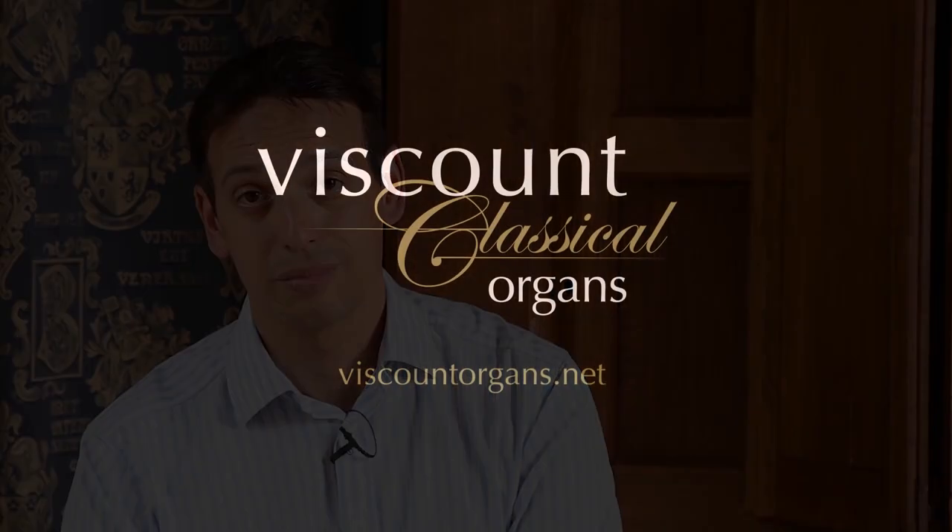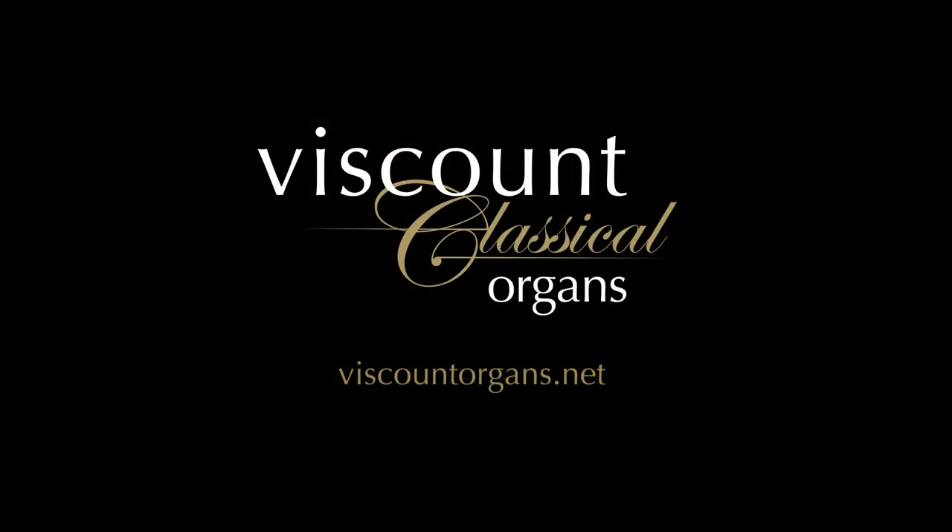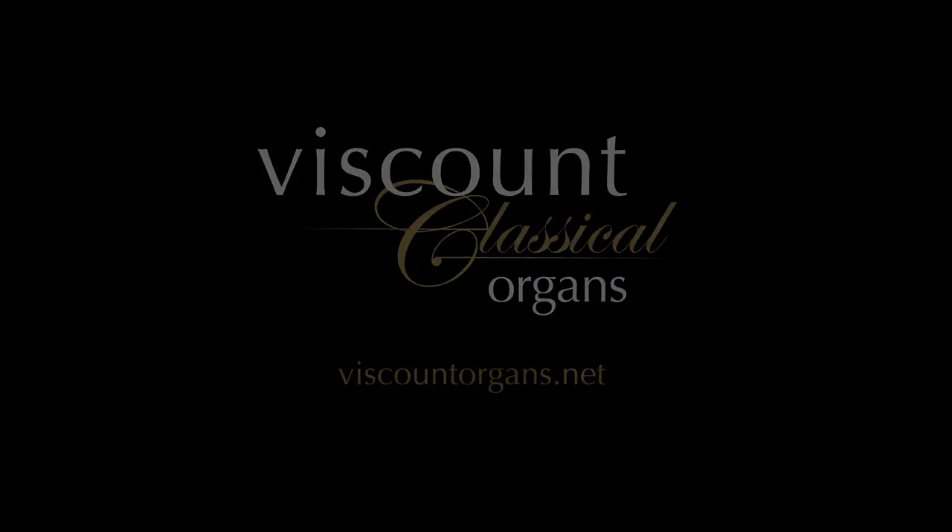Find out more by visiting the Viscount Classical Organs website, where the full specification of the Cantorum 6 can be found. Thank you.